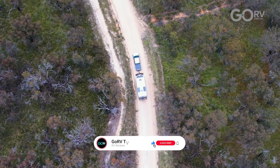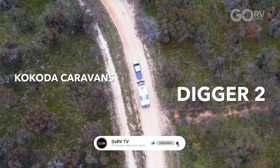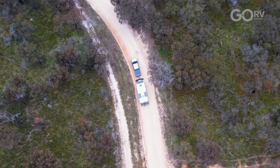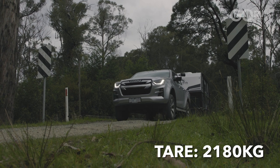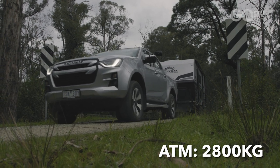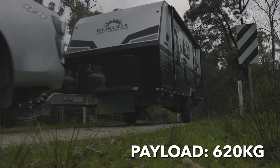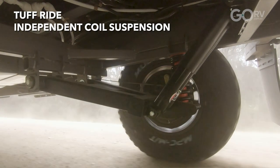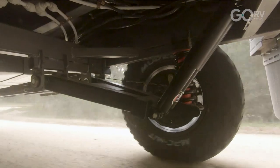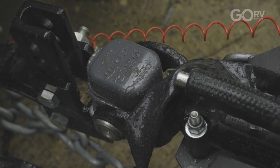I've just picked up this brand new Digger 2 caravan by Kokoda Caravans and I'm taking it out into the bush for a closer look at what it offers. It weighs 2180 kilograms tare and has an ATM of 2800 kilograms, giving a payload capacity of 620 kilos — fantastic for a single axle caravan. It rides on tough ride independent coil suspension and uses a DO35 coupling, which is one of my favourite couplings for off-road caravans.